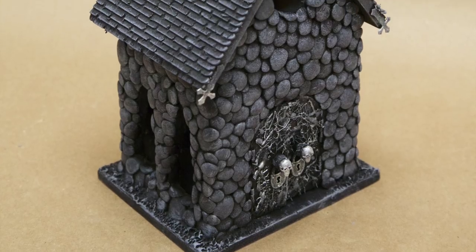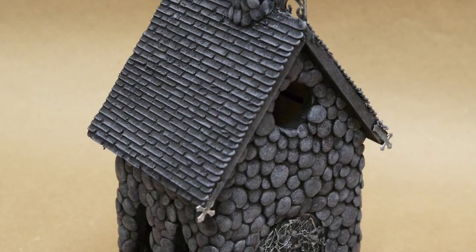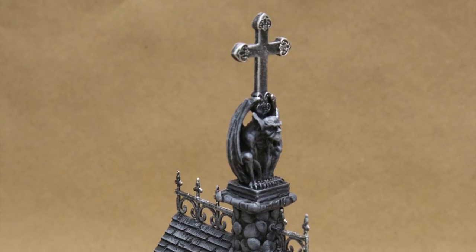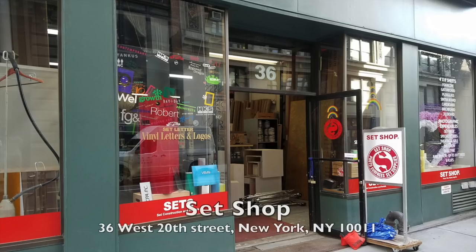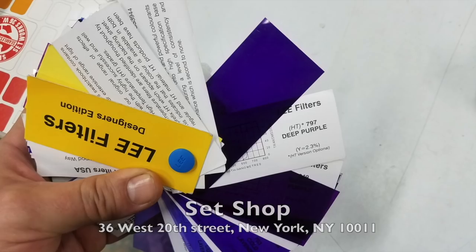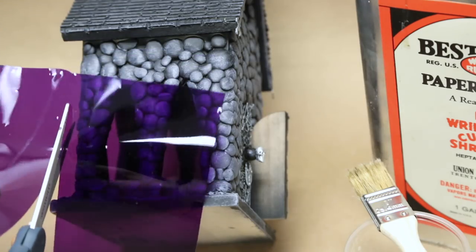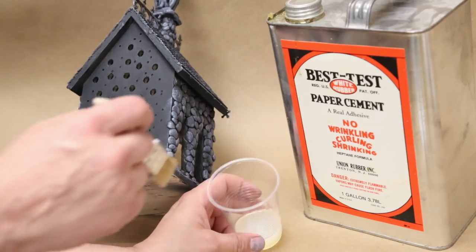And here is the black metal church fully painted. Now this is a nightlight after all, and since the color scheme in the lair is black, gray, and purple, we want to make sure that this thing gives off an eerie purple glow. So I took a stroll down to the set shop in New York City and bought some purple lighting gels. I cut the gels to size and glued them into the windows with some paper cement.